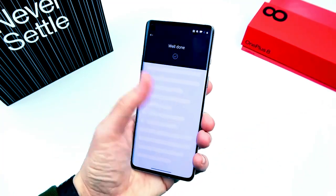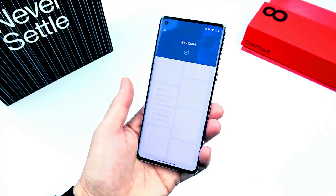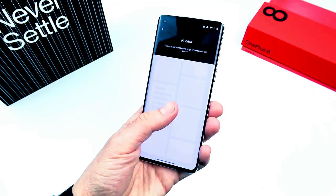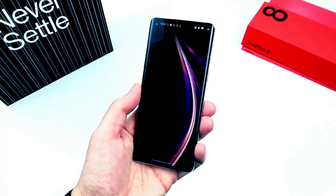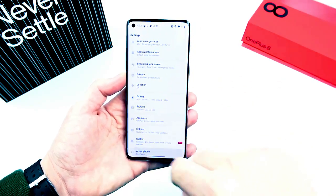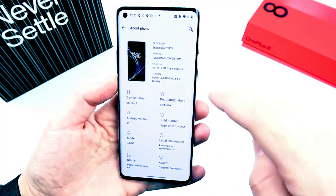During setup, OnePlus walks you through how to use gestures, so if you're unfamiliar with them, they really want to get you using those gestures right from the boot-up process. You still have the option to use navigation keys if you'd like, but standard out of the box it comes with gestures.